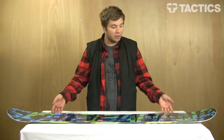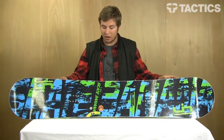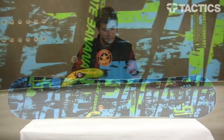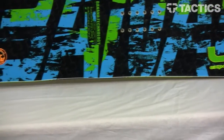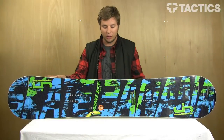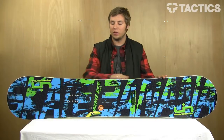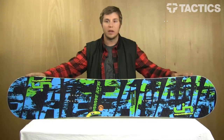Another cool feature that all the LibTec boards have is called Magna Traction. It's their patented edge technology that you can see on the bottom. The whole edge of the board waves, and so it acts like a serrated knife — it'll just cut through ice, cut down and get edge hold. It's like having a whole bunch of different effective edges along the inside cut of your board, like having a bunch of different contact points.